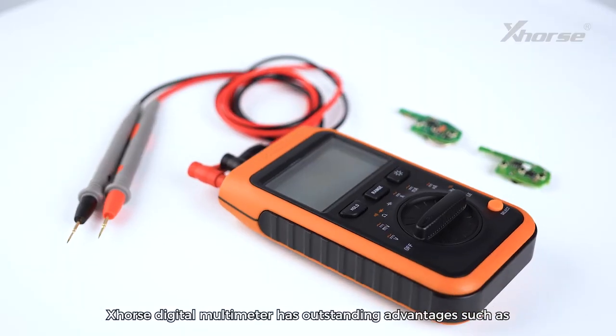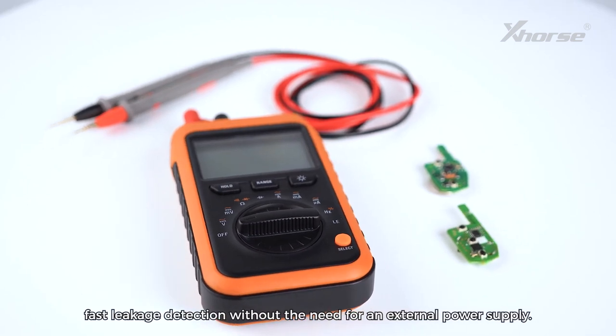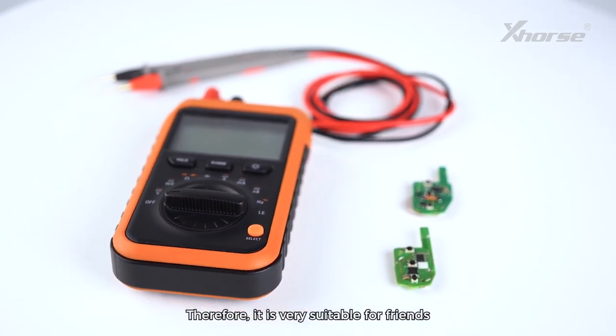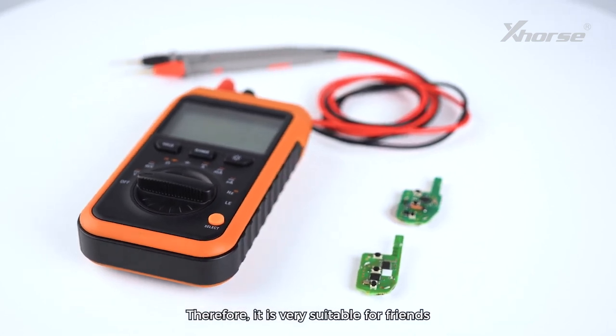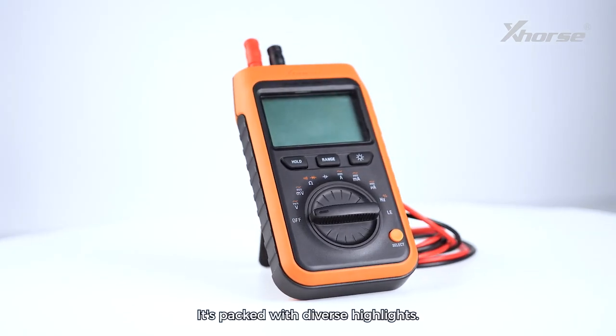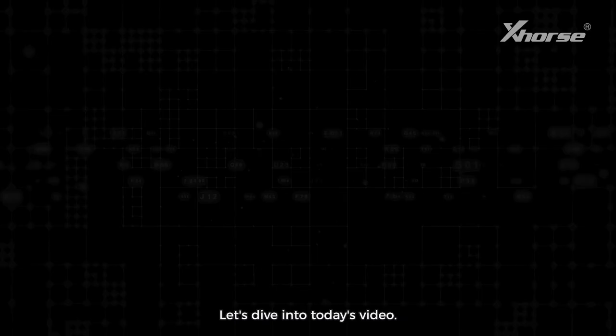The X-Force Digital Multimeter has outstanding advantages such as fast leakage detection without the need for an external power supply. Therefore, it's very suitable for friends with remote leakage detection or other similar needs. It's packed with diverse highlights. Let's dive into today's video.